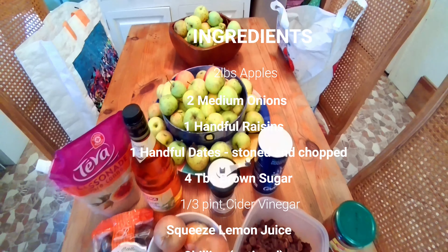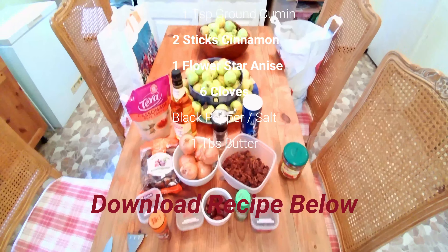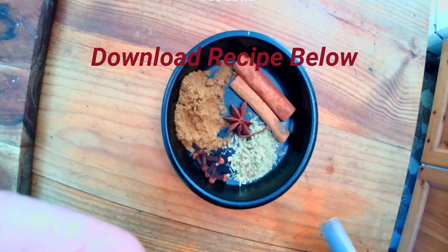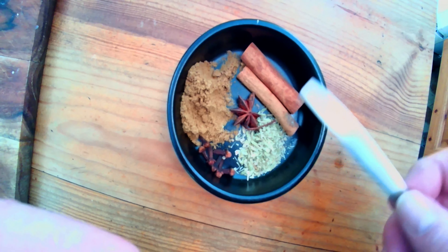As you can see, there's no shortage of apples here, many of them a bit wonky. But with the other ingredients and spices, it's going to turn out rather special.